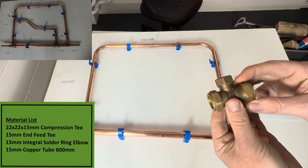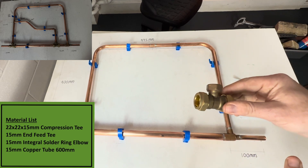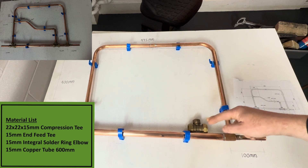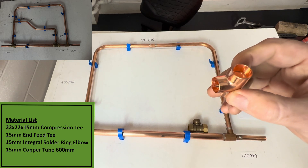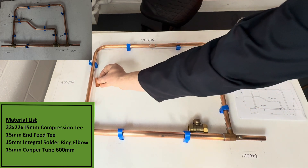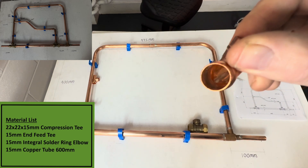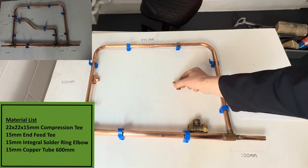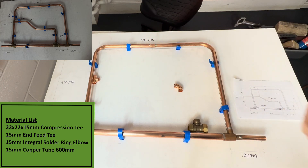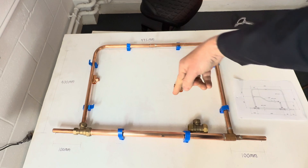The fittings we need for this are a 22mm x 15mm compression T, which is going to go somewhere here on the modification. Then we've got a 15mm NVT which we are going to solder, and that's going to go somewhere here. We've also got a 15mm integral ring fitting — this is where the solder is already built into the fitting — and that's going to go somewhere here like this. Because we want to be accurate, we're going to draw in the modification first.